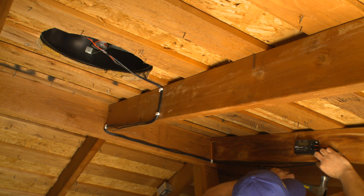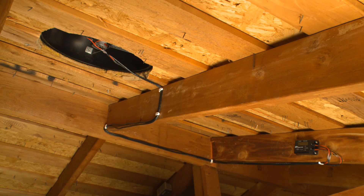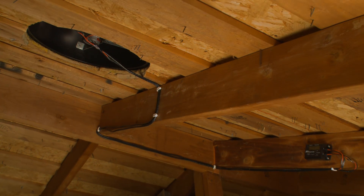Once you have secured the wires, your solar controller is now installed and will work with the power provided from the solar panel. Thanks again, and see you next time!